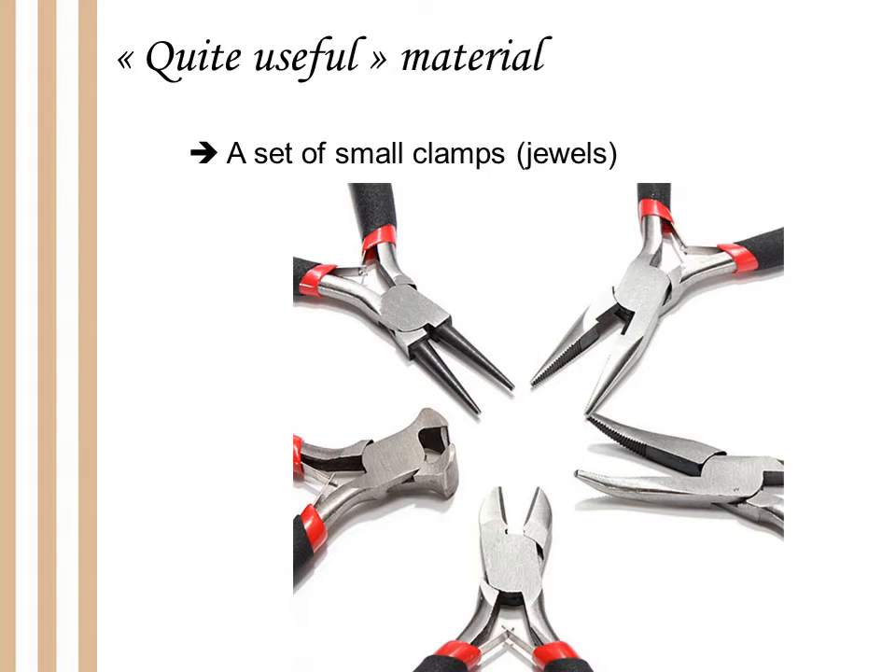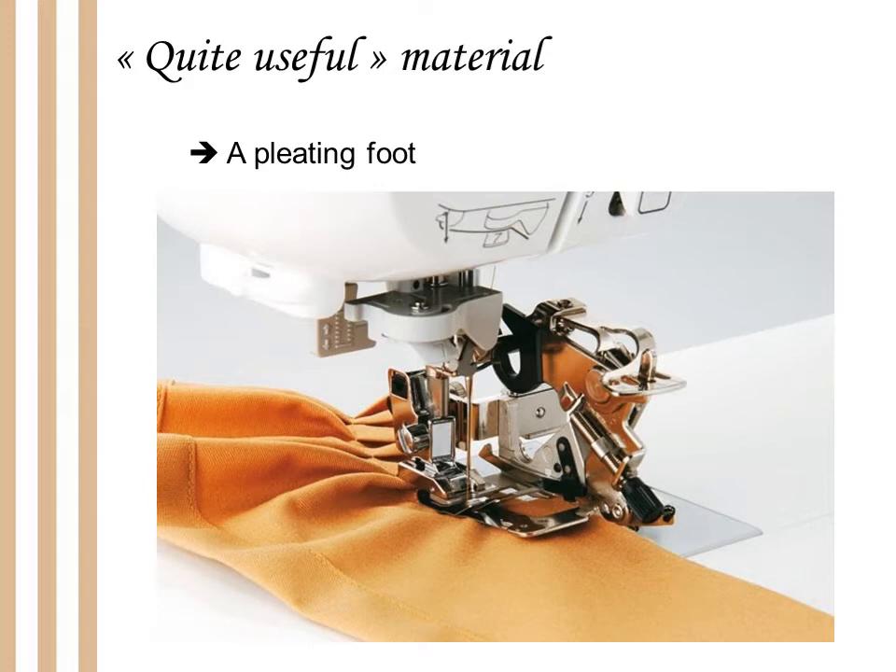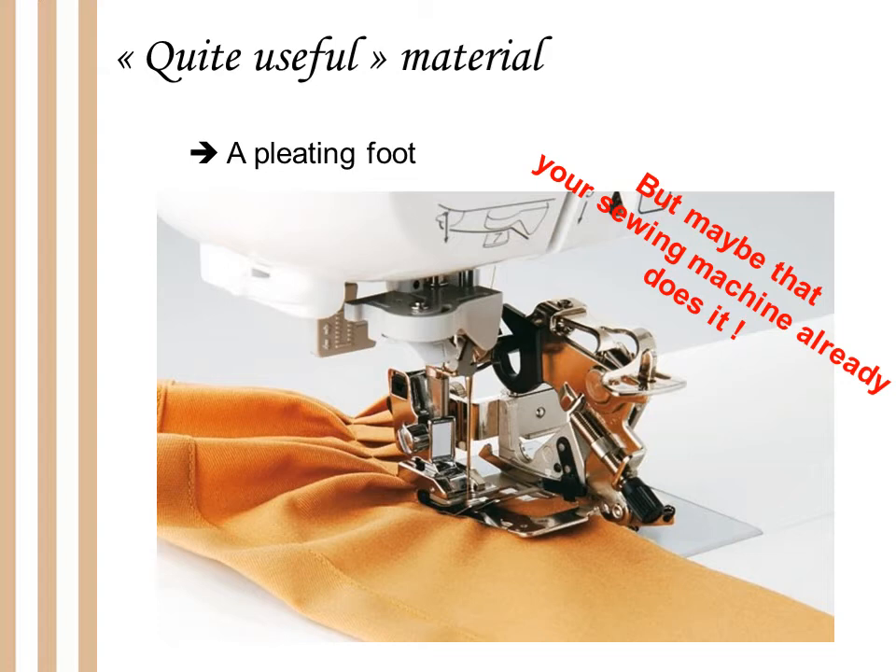You can also buy pleating feet to add to your sewing machine. They allow you to make pleats very easily and very precisely. They are very useful if you are reenacting the 18th or 19th century or the Edwardian period. But before you buy anything like this, check if your sewing machine is compatible with another foot. Some sewing machines can already do it by themselves, so check your manual first — you may find there is no need for this kind of attachment.